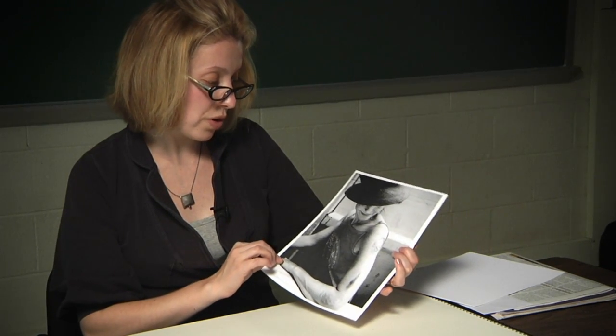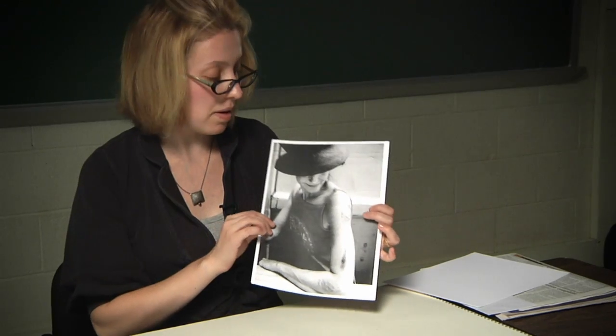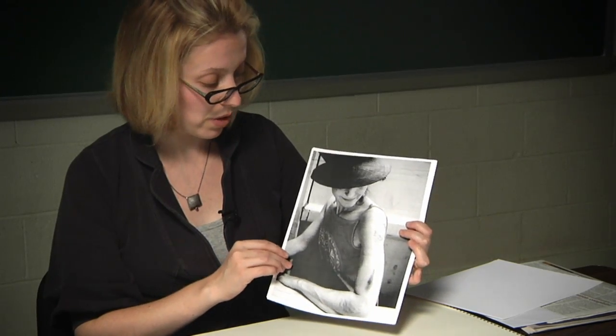When you're photographing your model, it's not necessarily important that you capture their face, but you do want to convey your model's personality through your photograph.